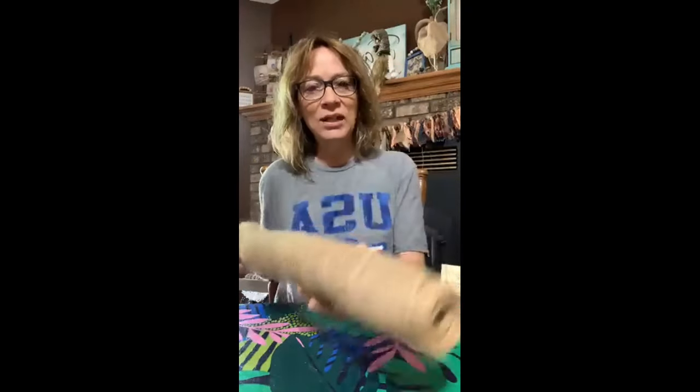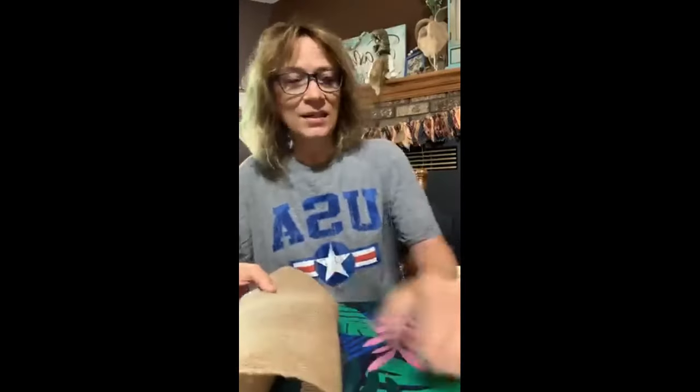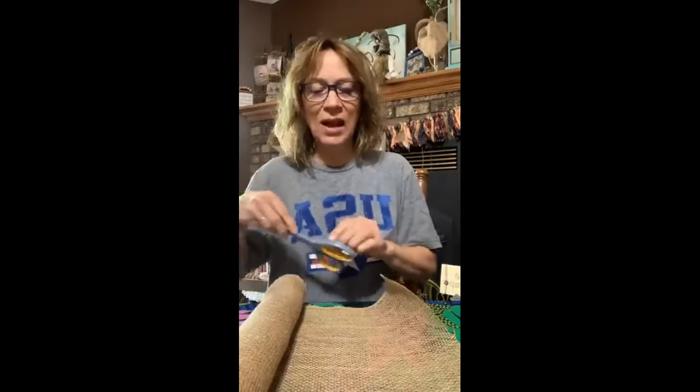I'm going to do a really quick rustic angel ornament this morning. I was just playing with it some last night. I had this burlap from the other night when I made that burlap and fabric banner, so we're going to use this again. I'm not measuring, I'm just going to eyeball it — probably about six inches.